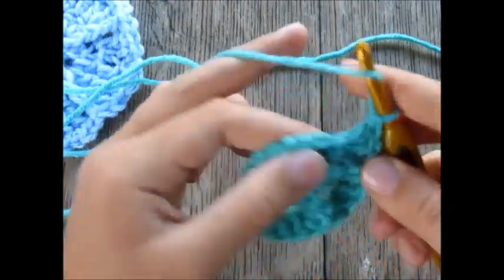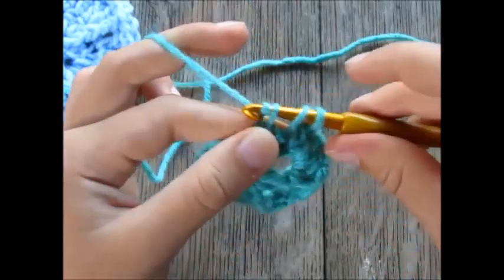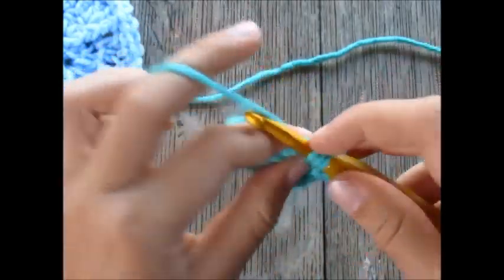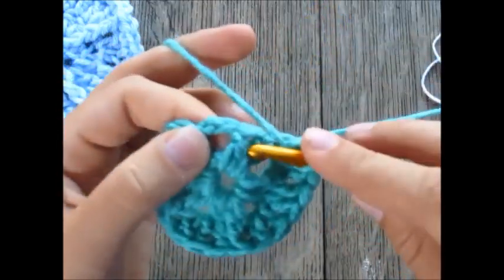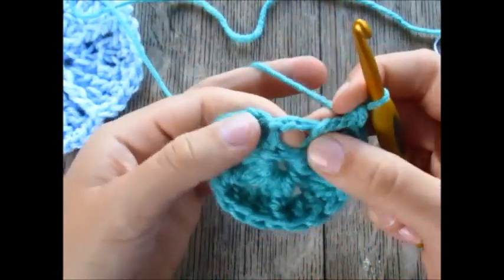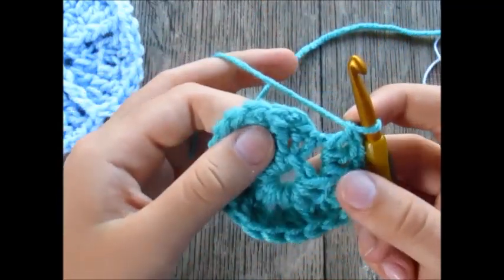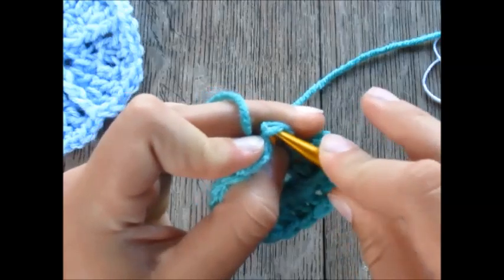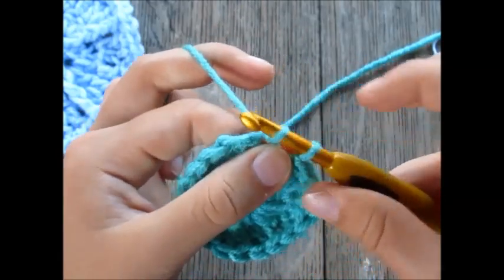Now I'm at the first double crochet in the cluster — one double crochet stitch there. One front post double crochet, two double crochet in the chain two space, one double crochet in the next, one front post double crochet in the next stitch, and two double crochet into the chain two space. Then slip stitch to close: insert hook into the top chain of the two chains that started the round, yarn over, pull through, and pull the first loop through the second.